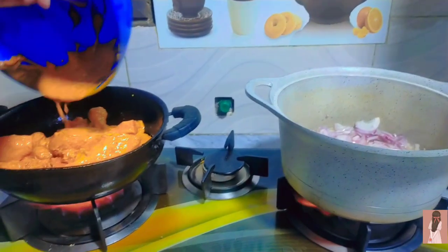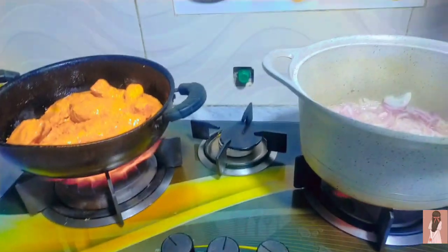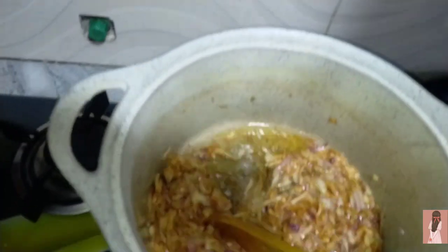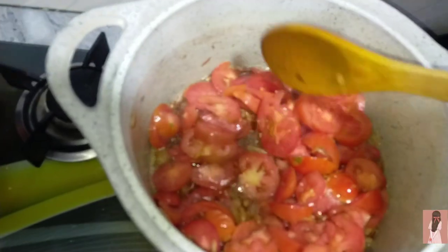The marinated chicken will be juicy. Then it will be cut and fried. Mama made the chicken, and then it will be ready. After that, there will be tomatoes - they will be cut and fried. I will add some nice tomatoes to it.